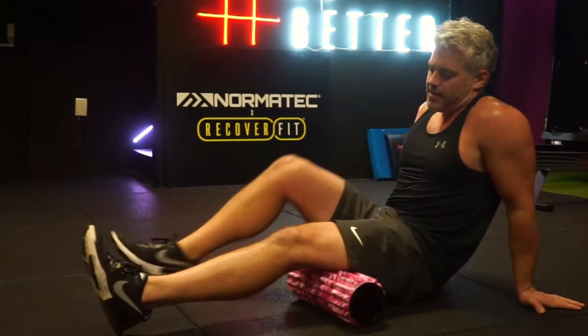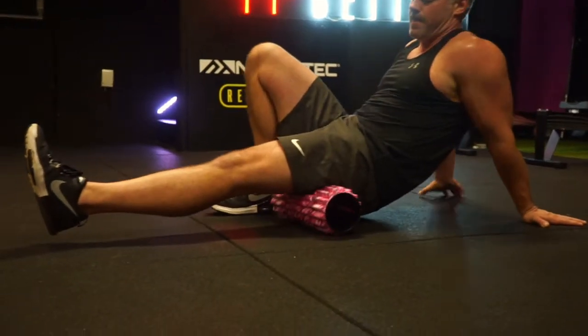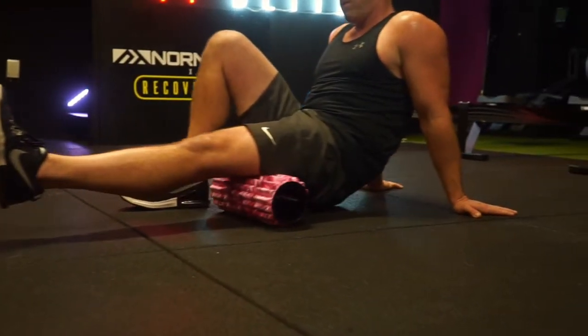Welcome to our foam rolling video. This video is going to show a little sequence you can do with the foam roller.